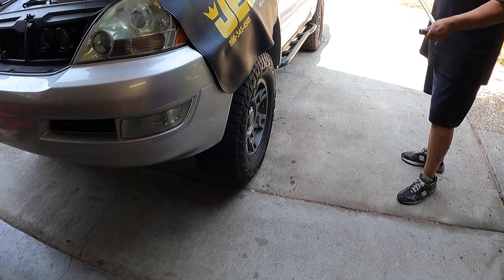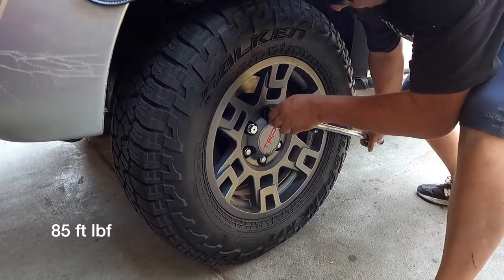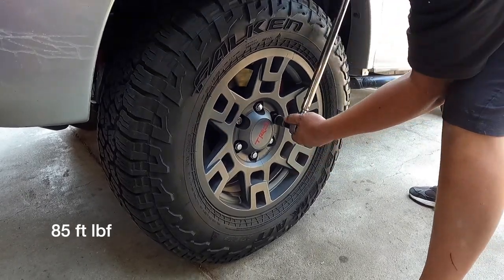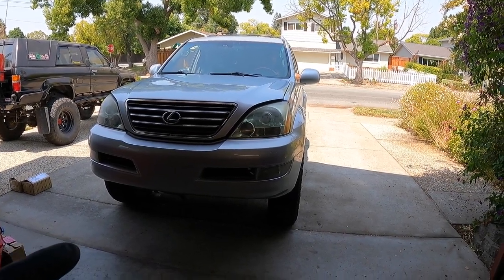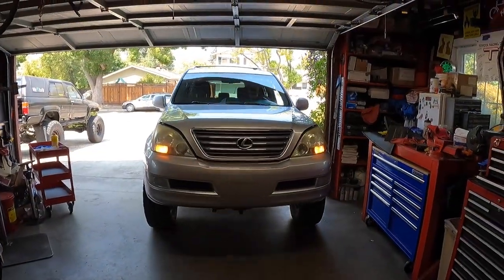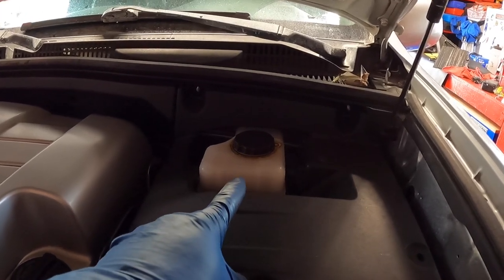Lower the vehicle to the ground and torque the lug nuts to 85 foot-pounds in a star pattern, crisscrossing to spec. Do the same on the other side. Once both wheels are torqued, drive the vehicle to flat ground and top off the master cylinder with DOT 3 brake fluid to the max line on level ground.